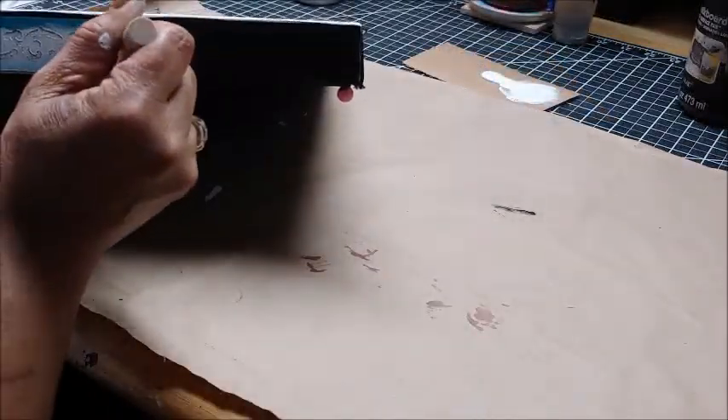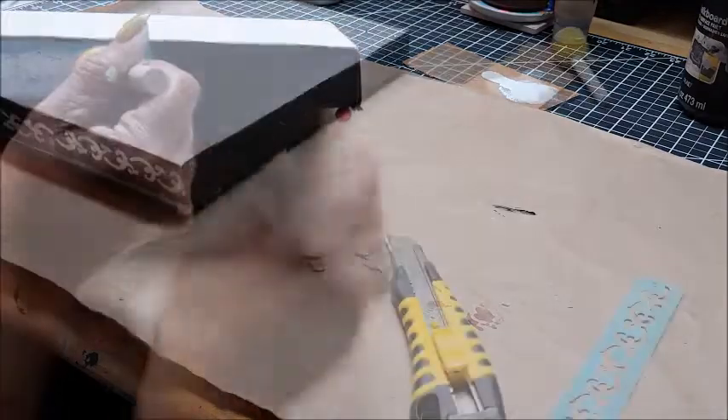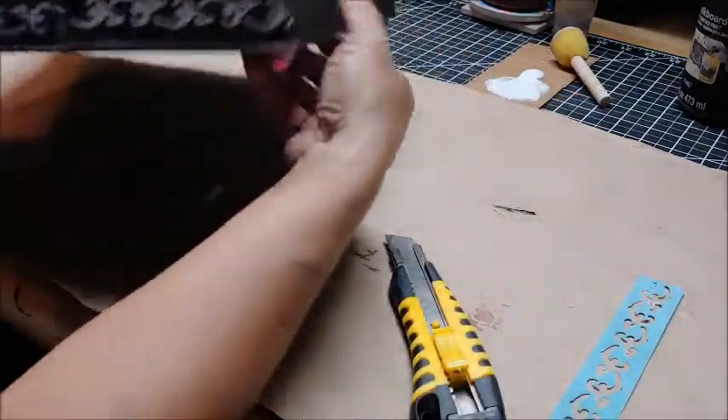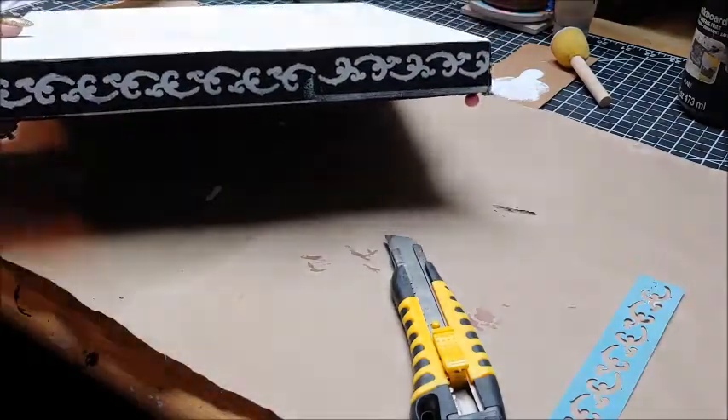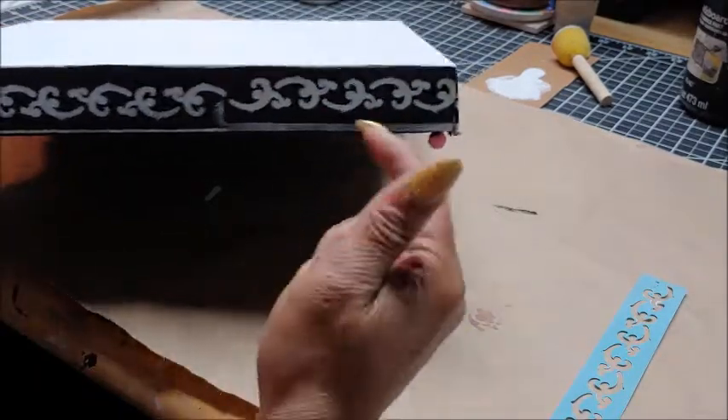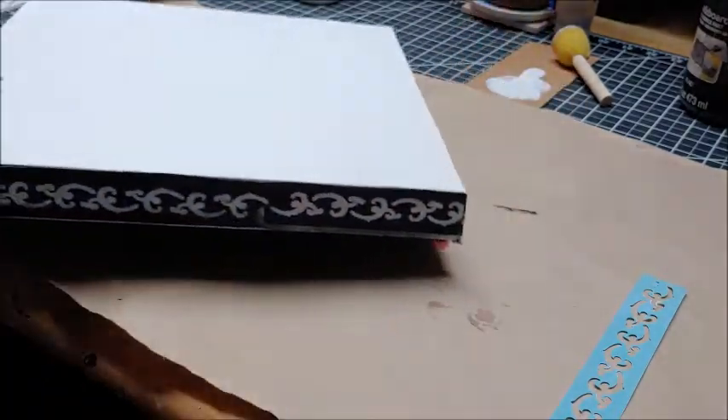It was very easy to work with the self-adhesive stencil. It sticks to any surface without you having to tape it down and it just was very easy to work with and I did like it. So now I'm just going to continue on around all four sides with the stencil.